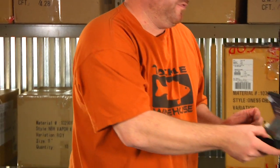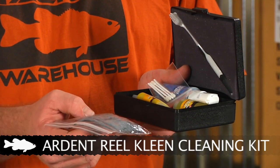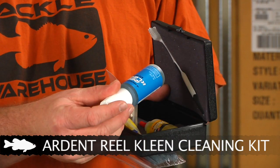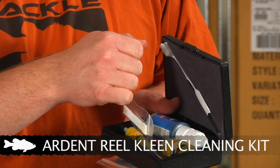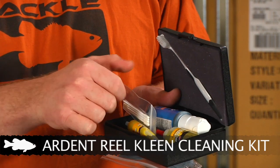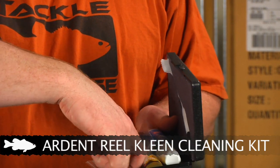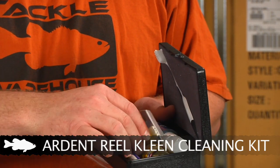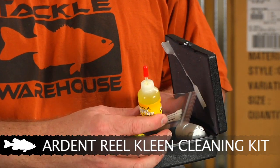We've also got some new product from Ardent — it's the Ardent cleaning system. The first one is the Ardent cleaning kit. It comes with a nice towel to wipe off your parts and to lay them on while you work. It comes with a cleaning spray to remove all that residue and dirt, and a toothbrush to get a real deep clean. For smaller parts and detailed areas it also comes with cotton swabs, plus a handy little screwdriver. When you're done cleaning and reassembling the reel, it comes with grease for your gears and also the Ardent Reel Butter for your bearings.